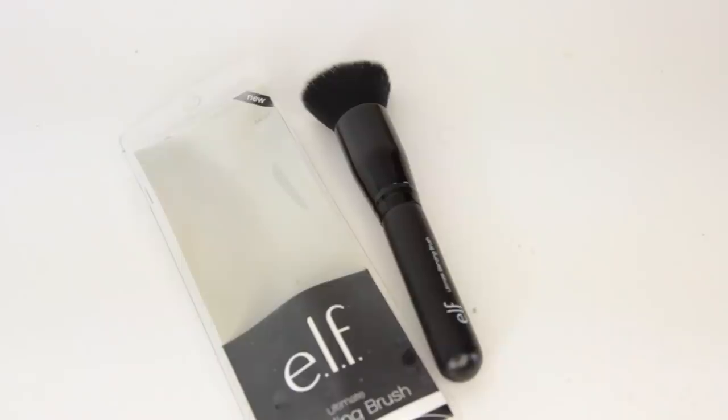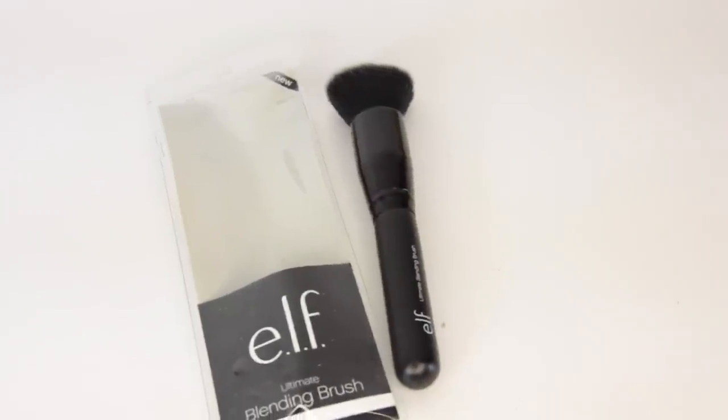Dollar Tree has gotten some new ELF products — their fancier products. If you've been to Target where they carry ELF, they have the ones in white packaging, which used to be a dollar and now they're two dollars. Then they have the stuff in the black packaging, which is the higher brand and the quality is a little bit better. So Dollar Tree has gotten some of that stuff in. I'm going to start off with the brushes — I picked up a blending brush, it looks really nice, and then I got the small tapered brush. Oh, it's actually very, very soft and it's a nice big brush.